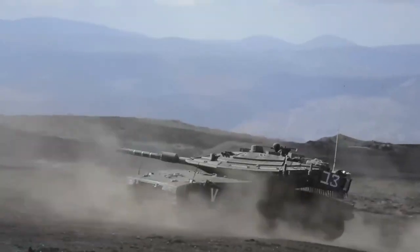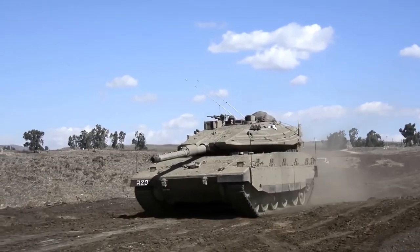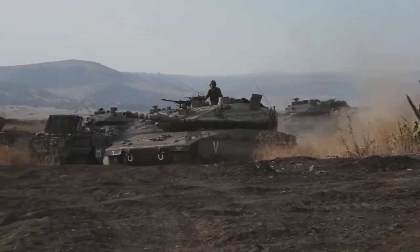When creating the tank, the goals were to make it easy to fix if it got damaged in battle, to keep it strong and able to survive, to be cost-effective, and to perform well off-road. The tank's design is inspired by how modern self-propelled howitzers are built.